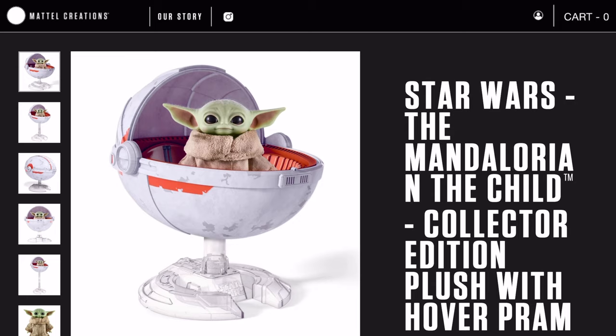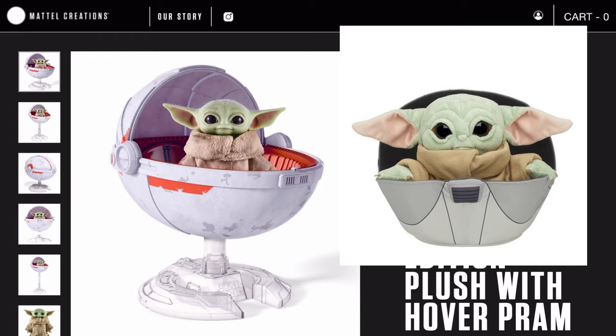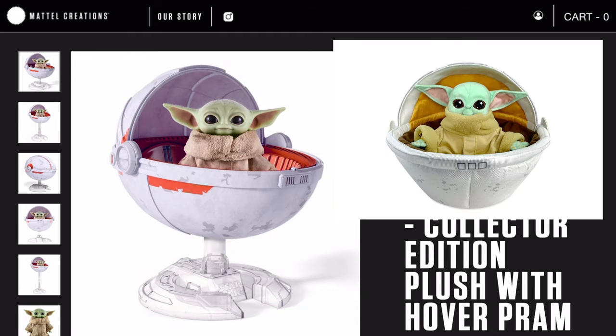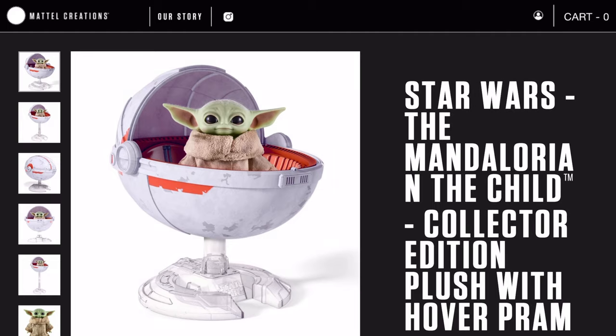The part that amazed me most is that this plush comes with a hover pram. I've been wanting Mattel to create a hover pram for a very long time. Build-A-Bear was the first to incorporate a full pram you could put the plush in, and Shop Disney was next. I'll put links to those comparison videos in the corner.